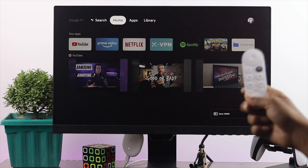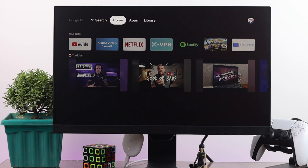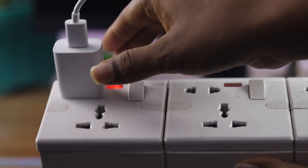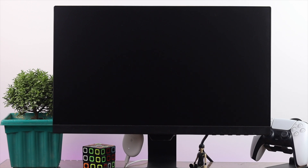Let's talk about the third way, which is really easy. All you can do is just unplug your adapter from your socket, and of course your Google Chromecast will be turned off. That's another way to turn off your Google Chromecast.